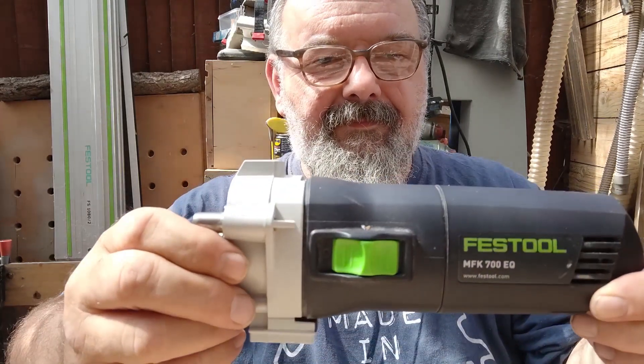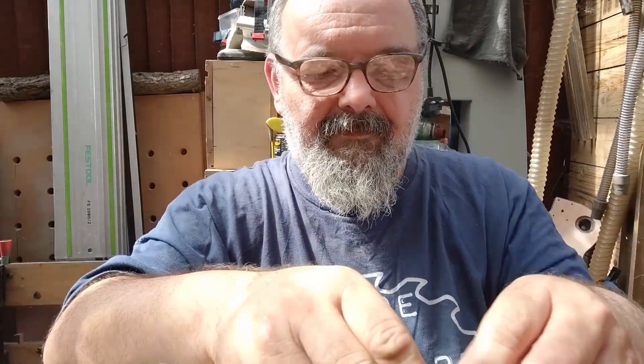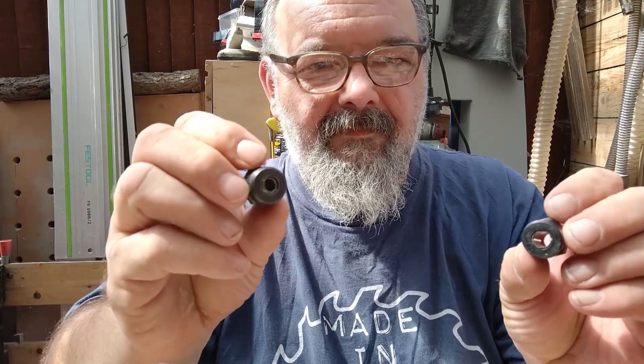For the CNC I have built I use a Festool MFK 700 EQ as a spindle. For this router I have two collets that accept 6 and 8 mm bits.